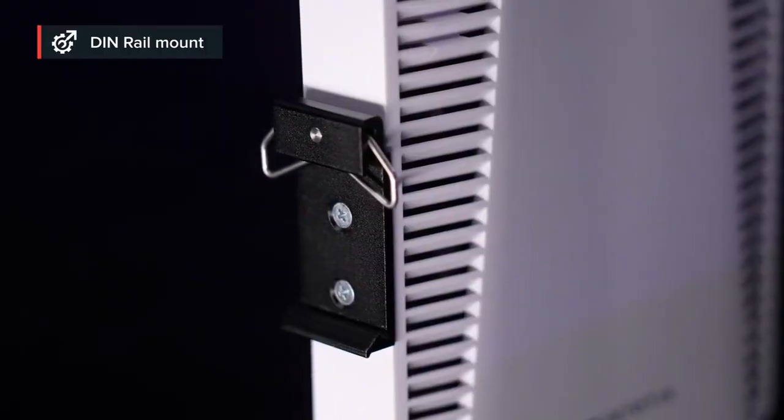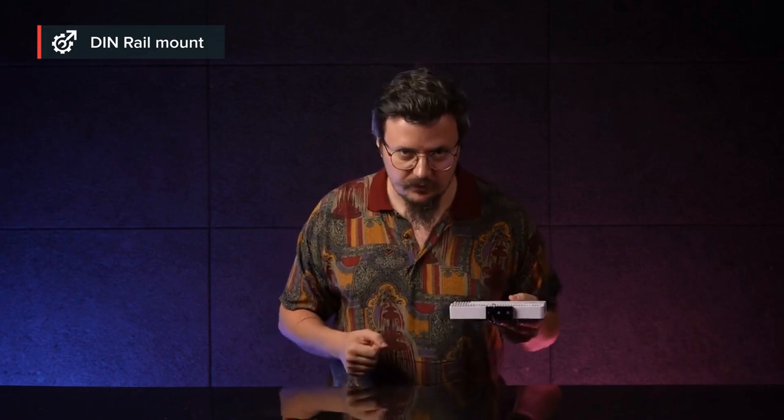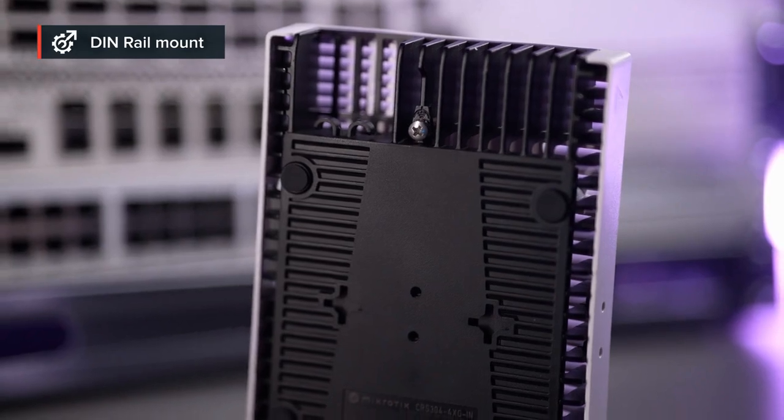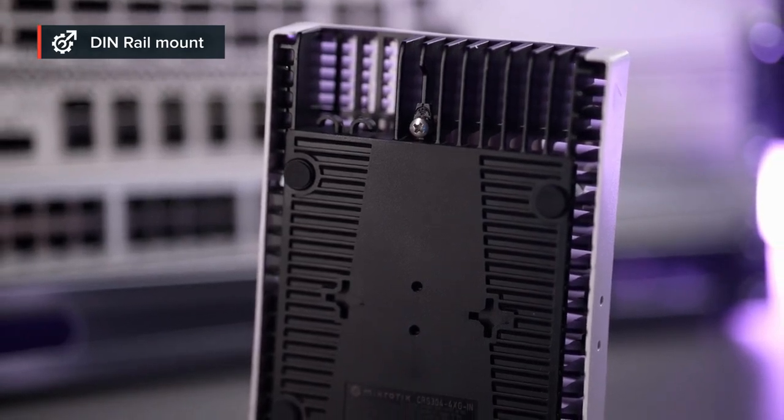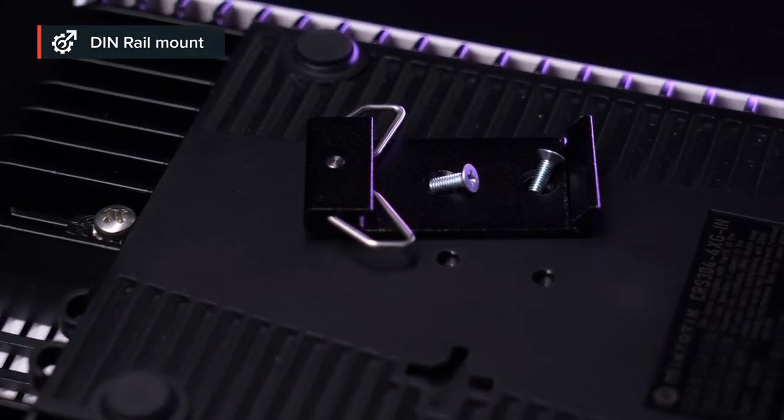Furthermore, take a closer look on the side. There's a DIN rail mount for all your mounting needs. But wait, there's more. On the back, there's the standard screw attachment option. And also, you can take this DIN rail mount and attach it here on the back as well. Really handy.